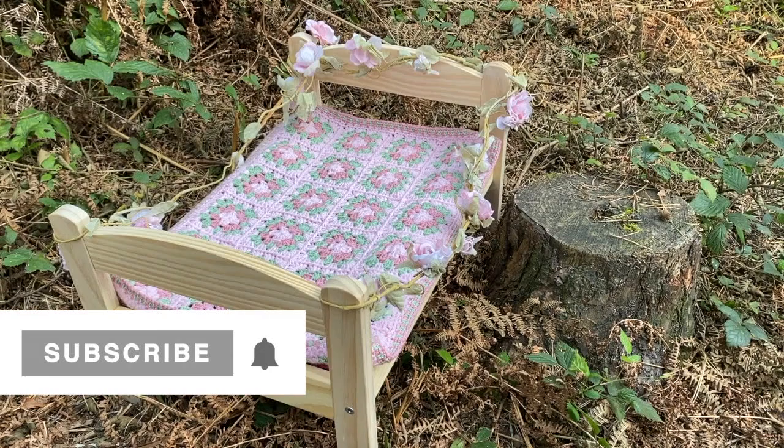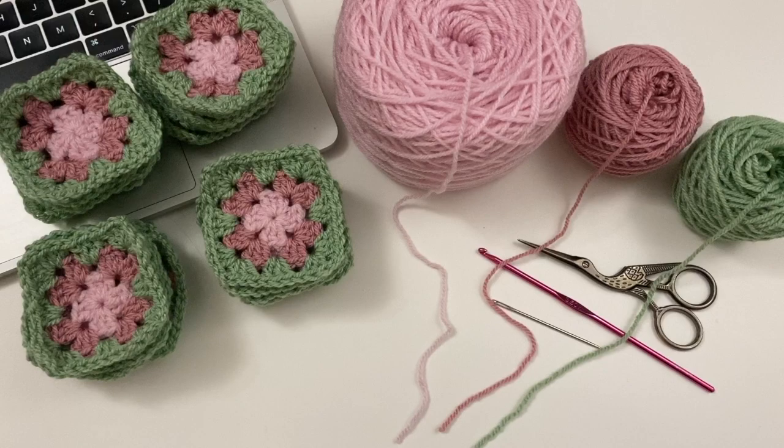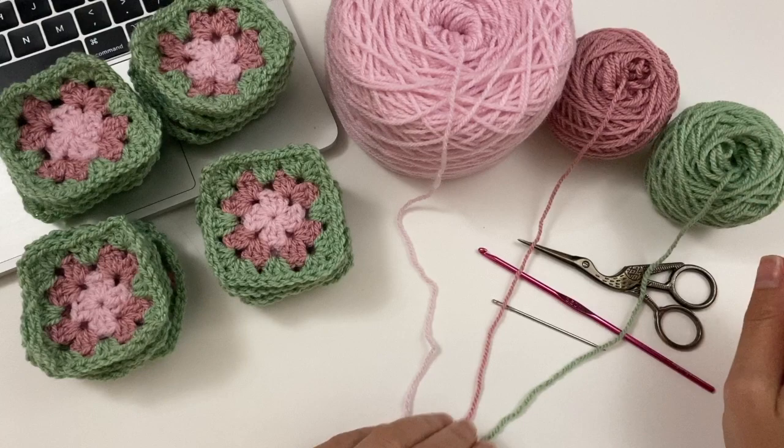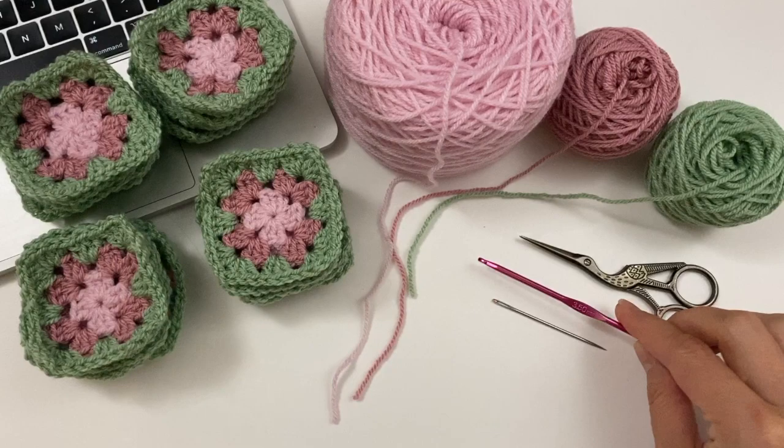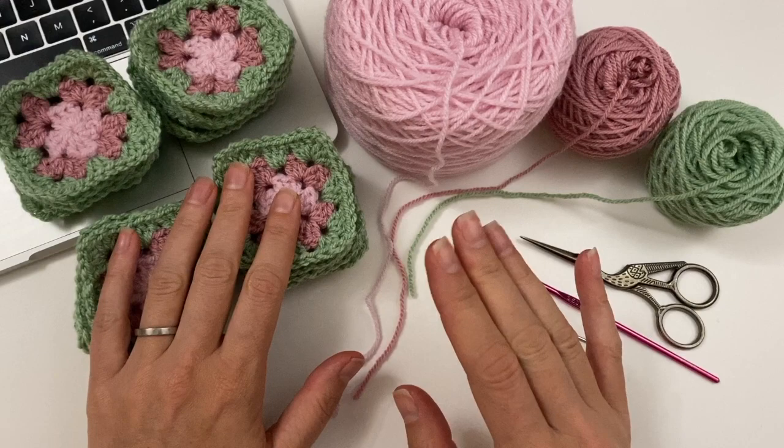So what do you need for this project? I used powder pink, pale rose, and Lincoln — Starcraft Special DK — all three of those. Then of course your scissors, darning needle, and I used my 3.5mm hook. And for this particular blanket you are going to need 24 little squares.